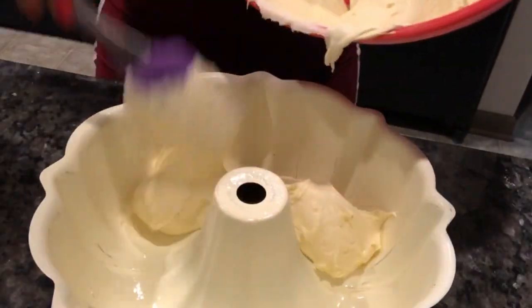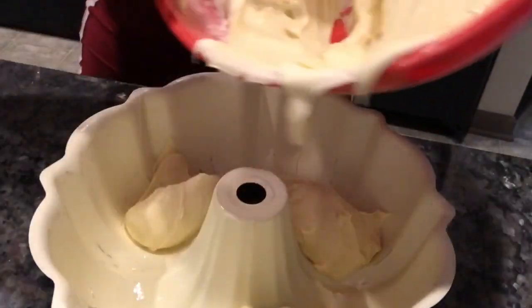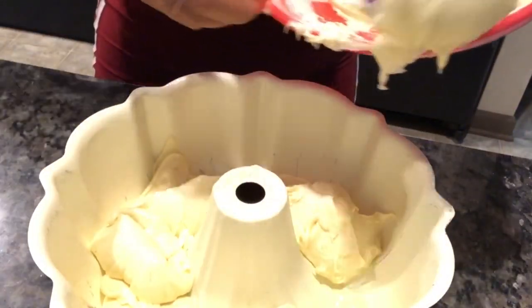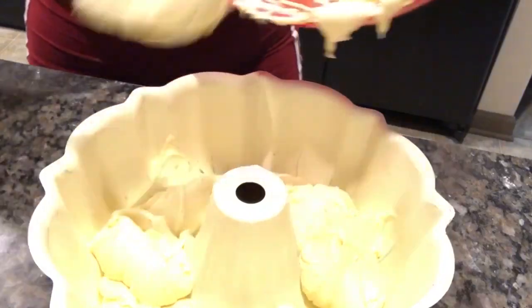Now we're going to put the batter in. We're going to pour about half the mixture in — not even half — and y'all are going to watch me do this.